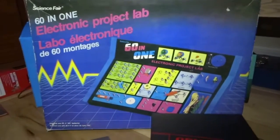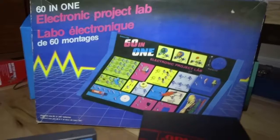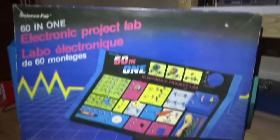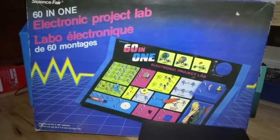Last but not least, I got this great 60-in-1 electronic project lab. It's pretty retro, and it could also be very useful. It's in pretty good condition — it's all brand new inside. It basically looks like that box, except that stuff over there is all in a plastic bag, still sitting there. And I picked it up for a loonie.